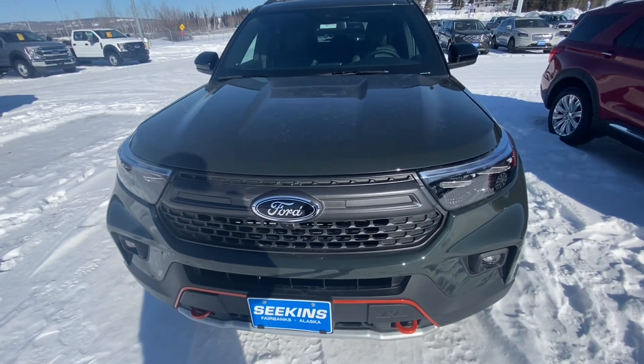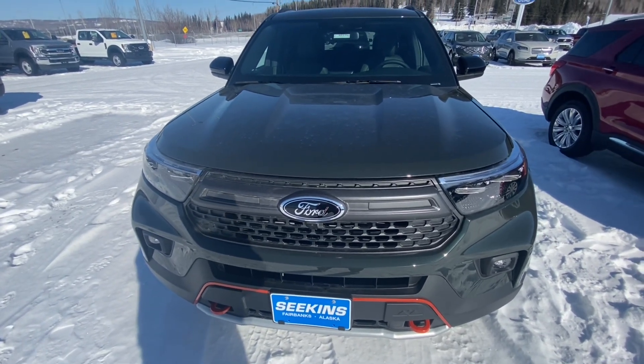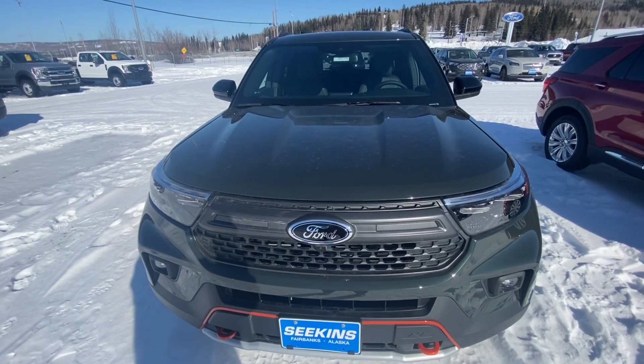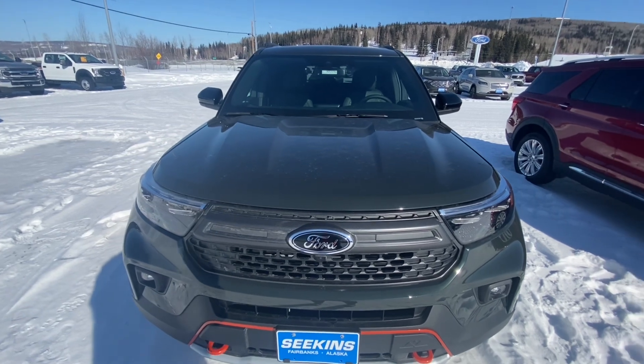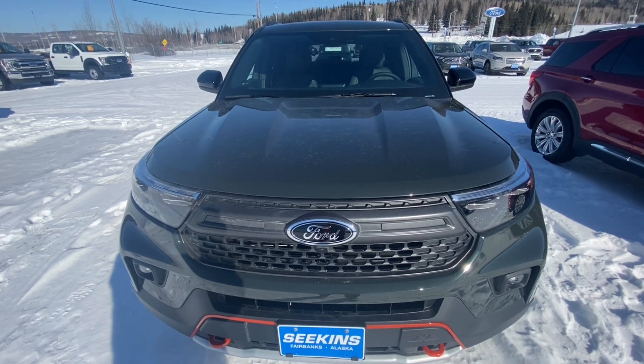Today we are reviewing a 2023 Ford Explorer Timberland. Powering this Timberland is a 2.3-liter EcoBoost that puts out 300 horsepower and 310 foot-pounds of torque. This engine is found in a lot of other Ford vehicles such as the EcoBoost Mustang, the Focus RS, and the